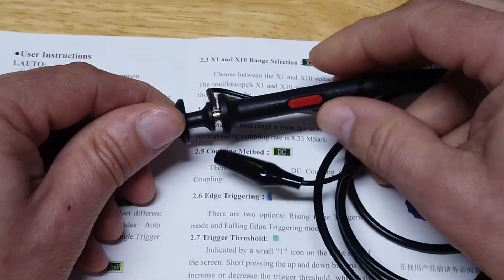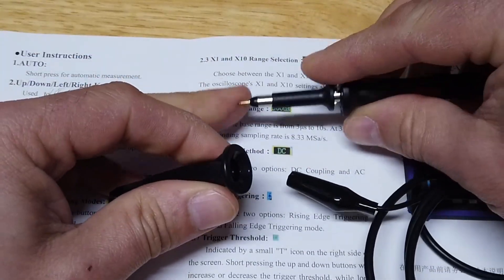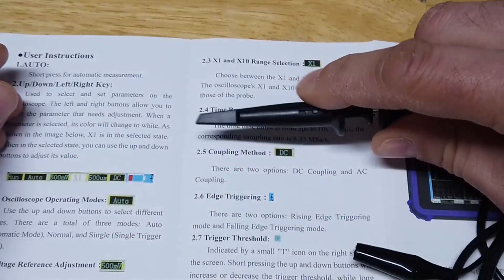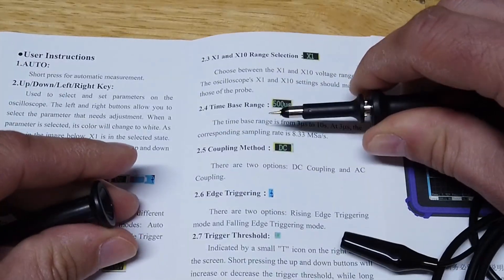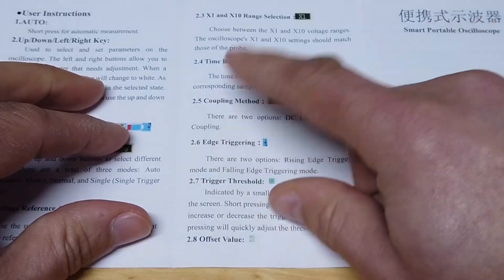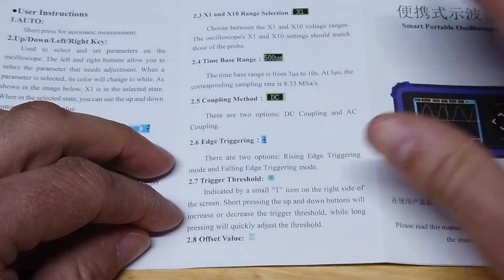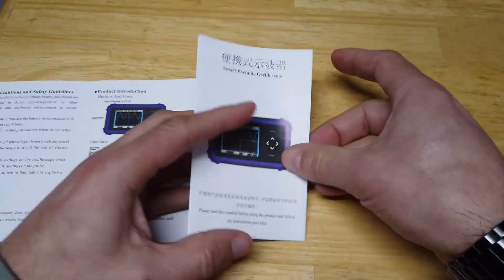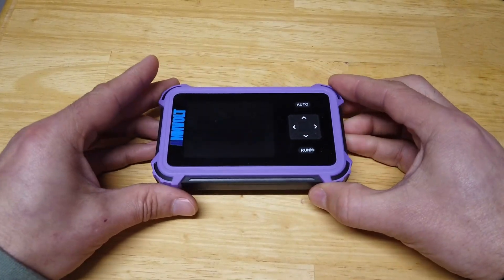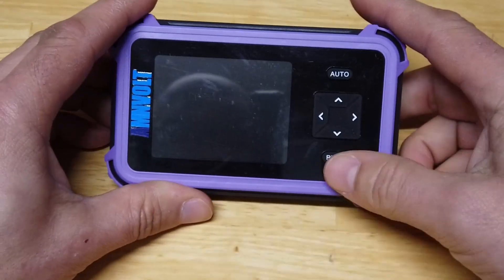We've got a voltage reference and times one and times ten range, which is interesting. On the scope probe, we've got a times one / times ten range. It's a very traditional looking scope probe. Once connected, you've got the little hook attachment and you can pop that off for a pointed tip. There's edge triggering, various thresholds, AC coupling and DC coupling, so it's got most of the functions of a standard oscilloscope. And for the money — I think it's about 30 quid — not too bad, all things considered.